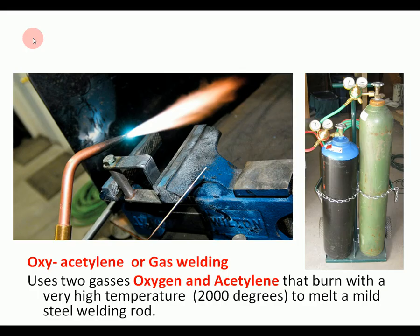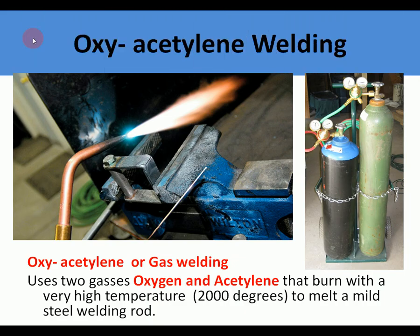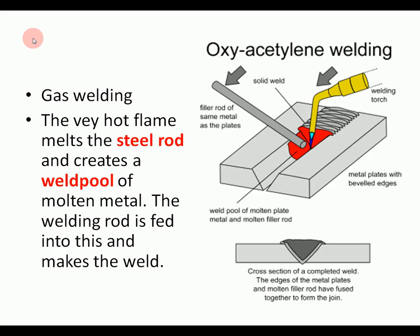There are three major types of welding. The first is gas welding or oxyacetylene welding. This uses two gases, oxygen and acetylene, that burn at a very high temperature — about 2,000 degrees, much hotter than brazing. They melt a mild steel welding rod, so the filler rod is steel and it all ends up as one piece of steel. A very hot flame melts the steel rod creating what's called a weld pool, and a welding rod is fed in to make the weld.